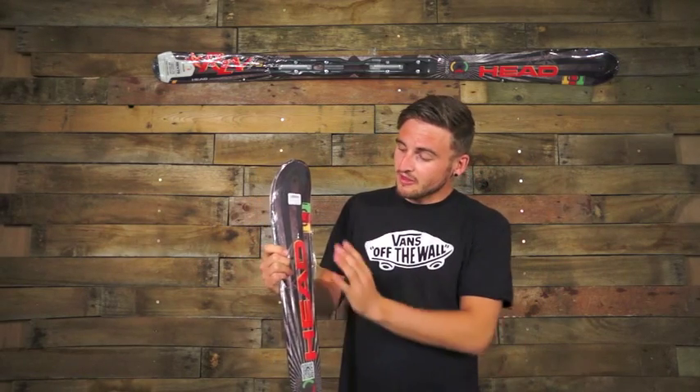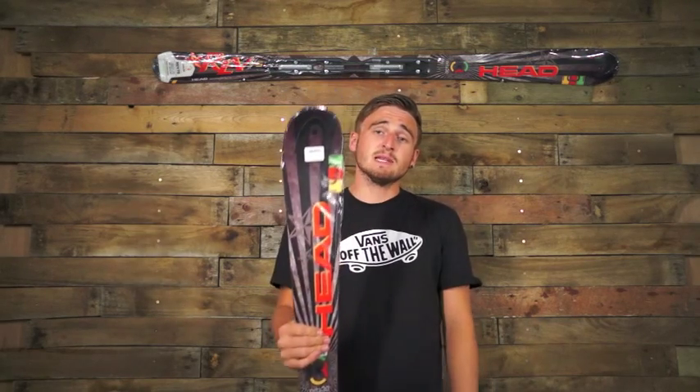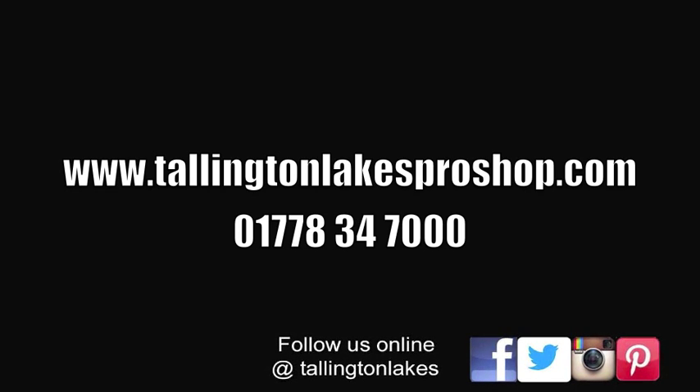It's a really cool looking ski. I think the graphics are amazing and I think a lot of people are going to like them. We've got them at the shop at Thailand Space Pro Shop now — get yourself involved.